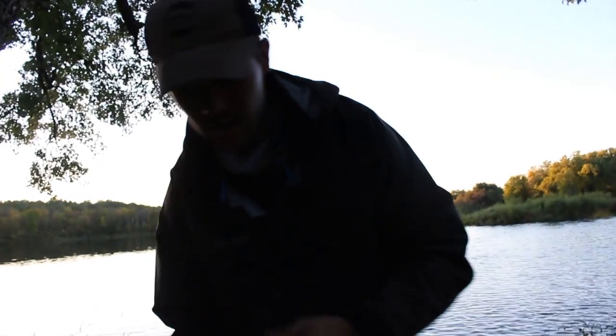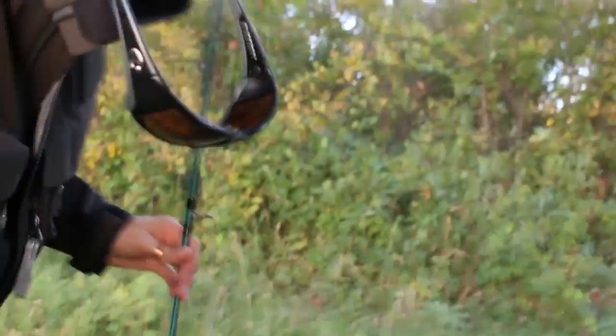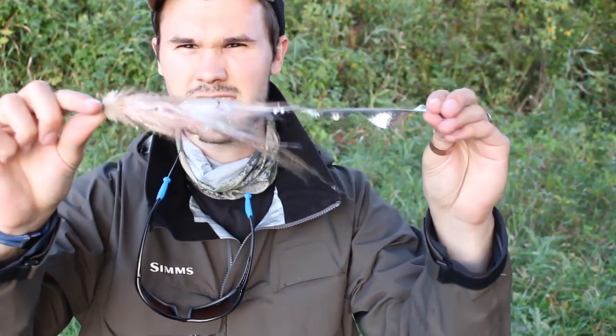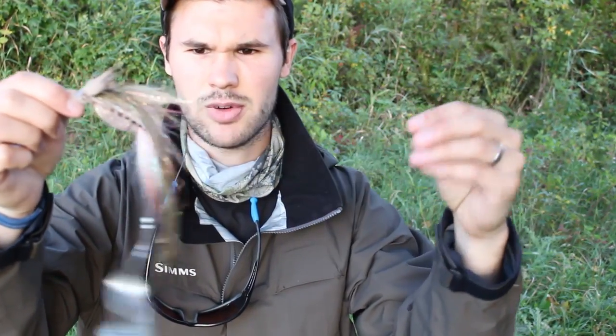Man, the skeeters are bad. Something I want to say real quick because that walleye might be the only fish we get today, so I figured I would talk about something. I'm fishing a Chunky Dunker — this is the brushed version without the tail, it's maybe 8 inches; with the tail it's a full 12 inches. And that was a big walleye, like a 24 to 26-inch walleye.